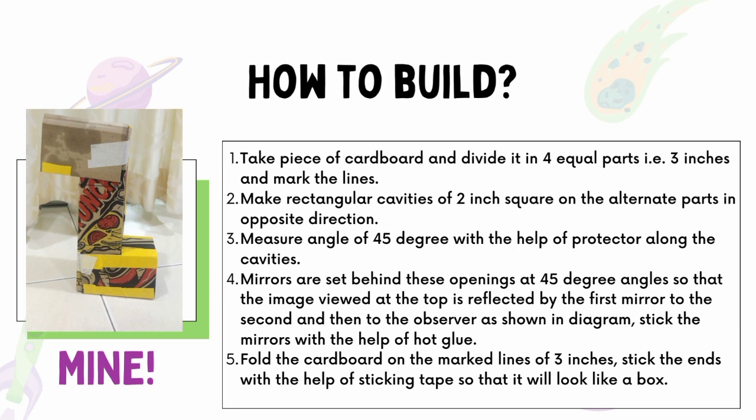The steps are: first, take a piece of cardboard and divide it into four equal parts of 3 inches each, and mark the lines. Then, make rectangular cavities of 2-inch square on the alternate parts in opposite directions. Next, measure an angle of 45 degrees with the help of a protractor along the cavities.